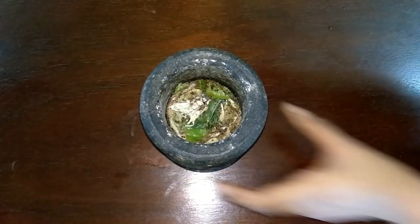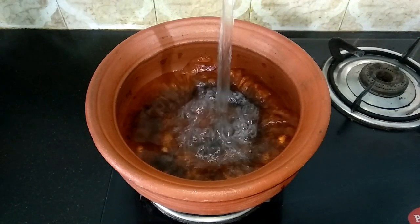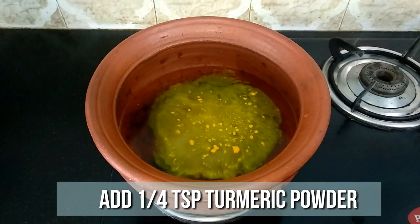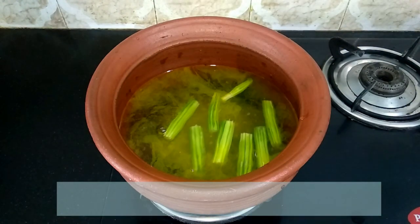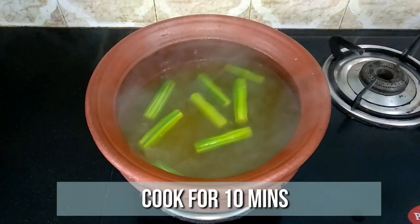Now let's start the preparation. Heat a mud pot and add 3 cups of water. To this, add 1 teaspoon of salt, a quarter teaspoon of turmeric powder, and 1 drumstick cut into pieces. Give it a quick mix and let this cook for 10 minutes until the drumstick pieces are nicely done.